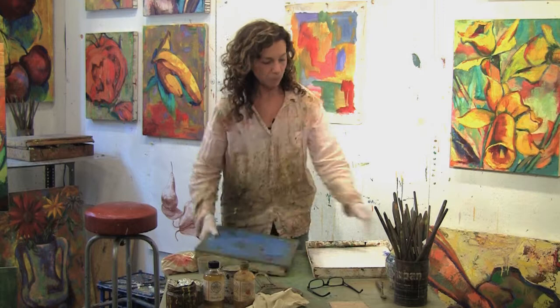Video tutorial number six, introducing color and the palette. The palette is the place where you hold and mix your paints. I like to use a plastic, airtight, sealable palette box in which I put a pad of disposable palette paper.